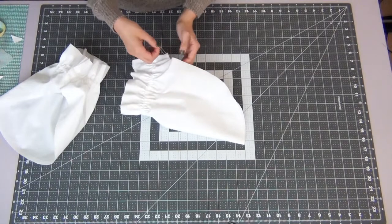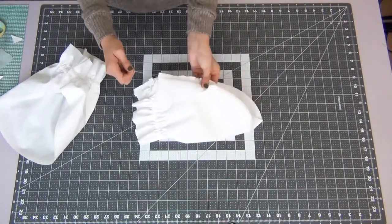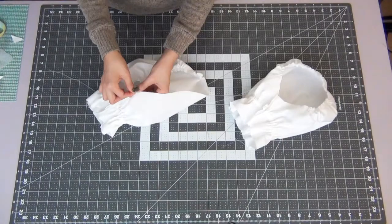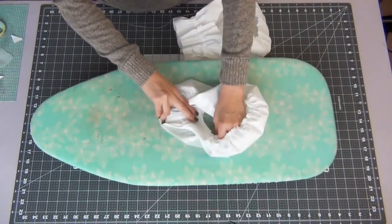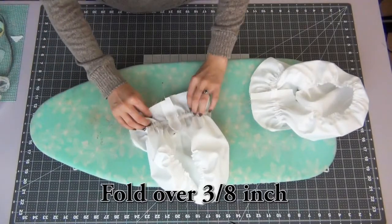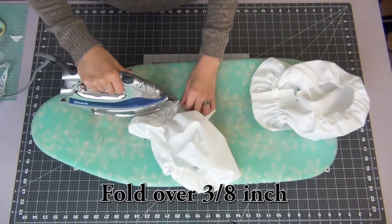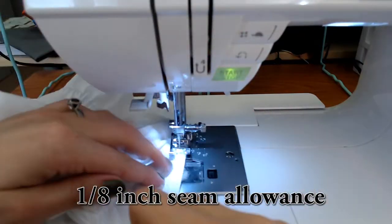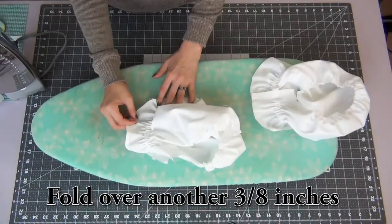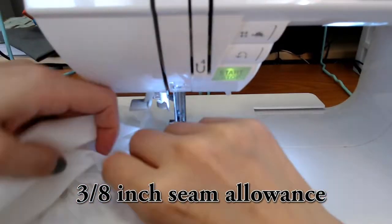To gather your sleeves, grab both threads on the top and gently pull — this will automatically start to gather the sleeve. Use your other hand to guide the gathers down, and you can switch sides and pull from the other side too, just make sure you're pulling the top threads as well. Iron your seams open, then hem the bottom of the sleeves the same way as the shirt: fold over 3/8 of an inch and sew with a 1/8 inch seam allowance, then fold again another 3/8 inch and sew with a 3/8 inch seam allowance, just before the edge.